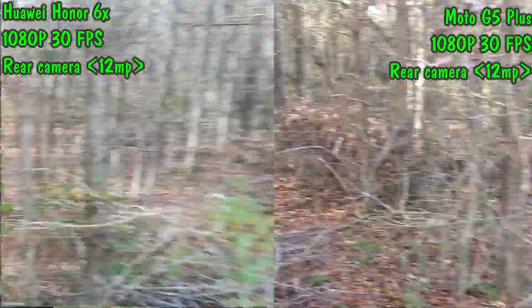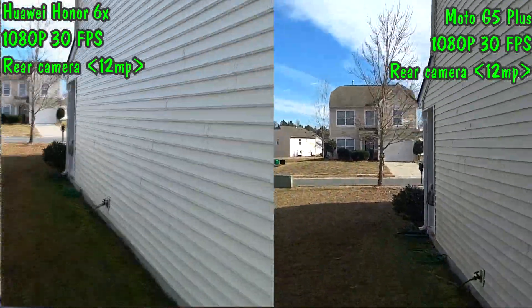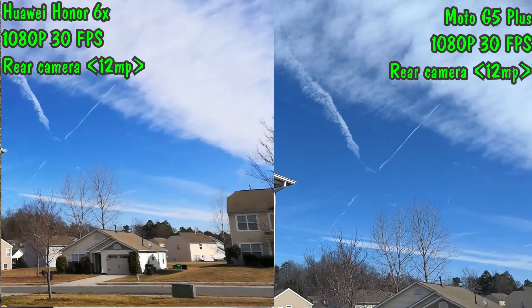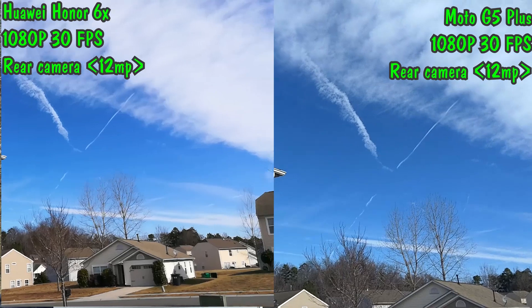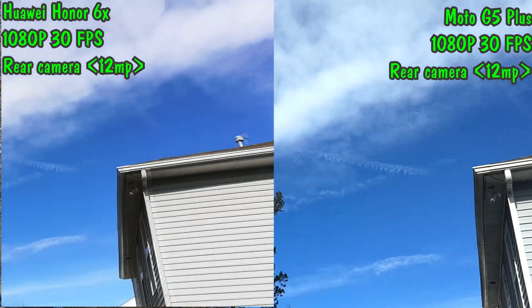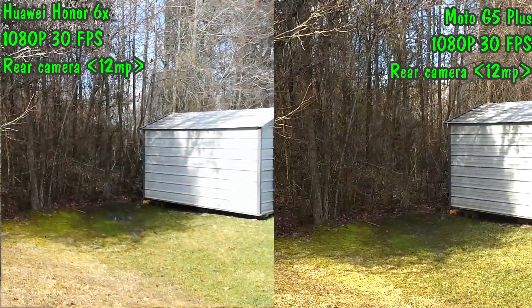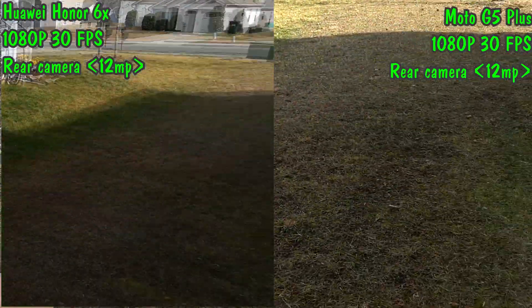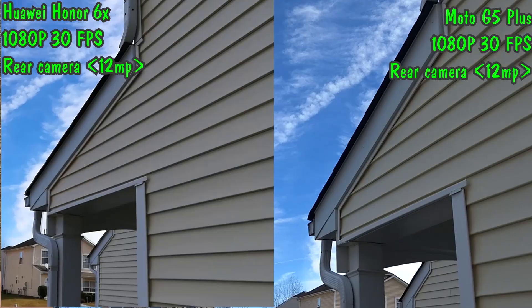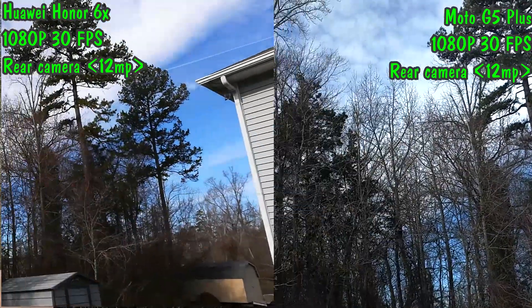The quality difference is significant. I think the G5 Plus is electronically stabilized while the 6X isn't, and you can clearly see that in the video. There were some shots in the sky, and also walking back towards the front — you can clearly see there's a significant difference between the two.